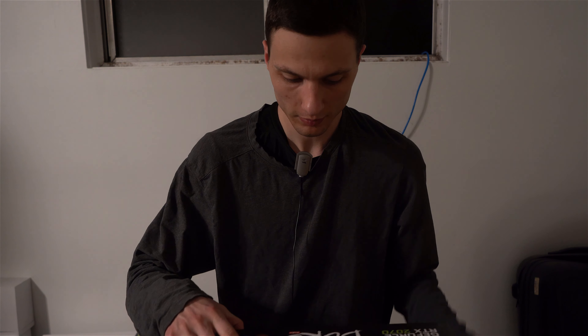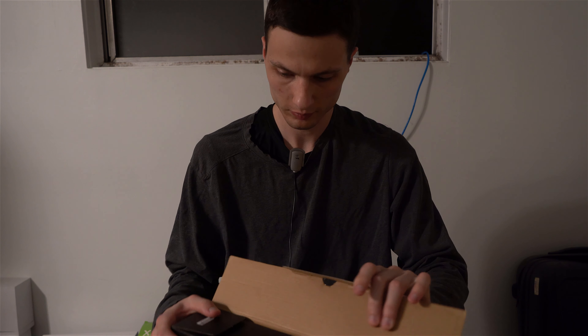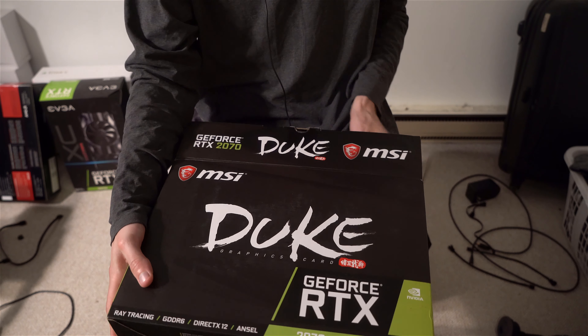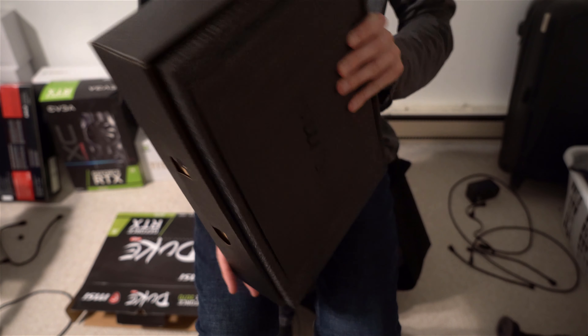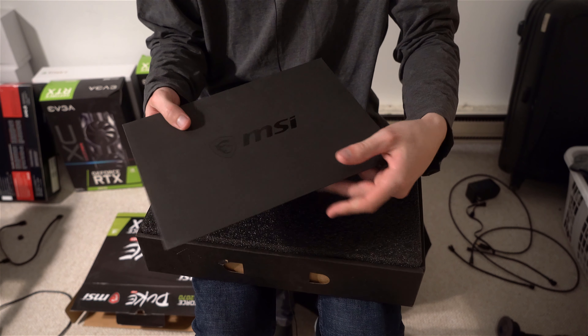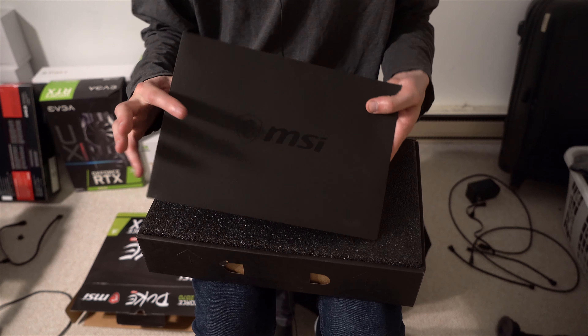Anyway, now I'm gonna unbox it. First there's a little envelope here — it has the MSI logo on it, kind of neat.